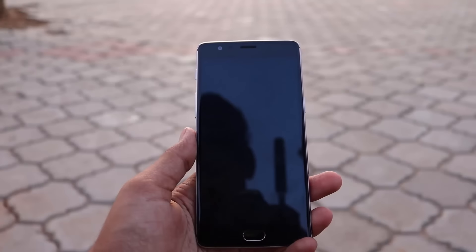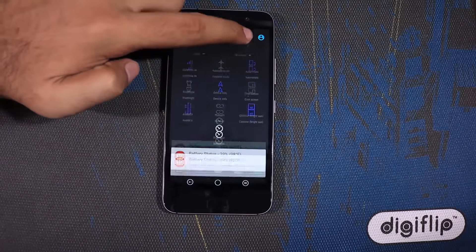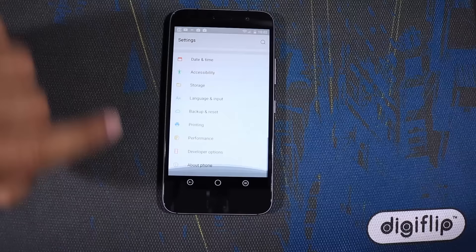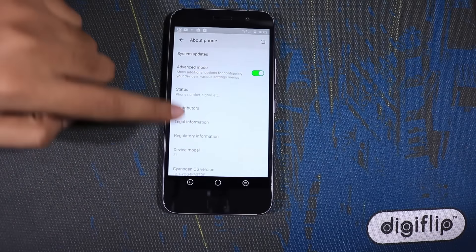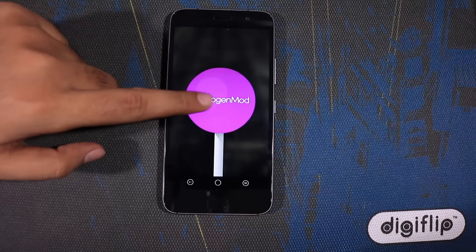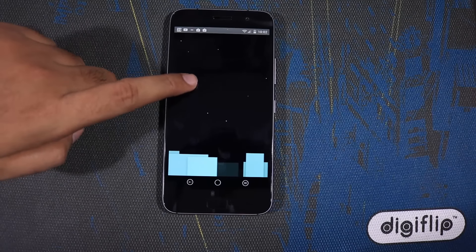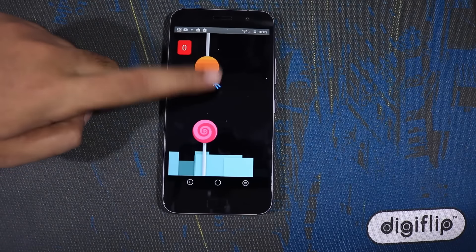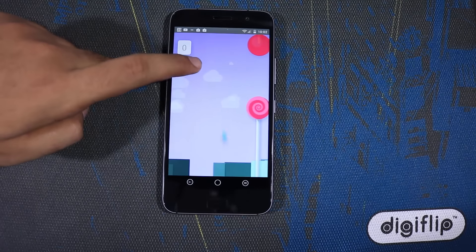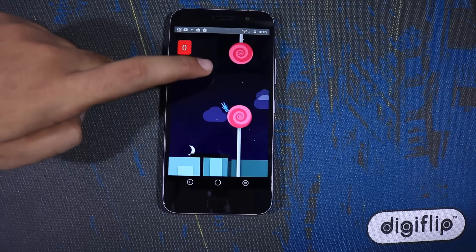OnePlus 3 runs on OxygenOS, a slightly customized version of stock Android Marshmallow, with software features like Ambient Display, Proximity Wake, Dark Mode, Screen Gestures, and Shelf. Z1 comes with Cyanogen OS 12.1 out of the box, which has all the features of OnePlus 3 plus additional features — it offers a lot of customization and control over app permissions. Additionally, Cyanogen themes change the look and feel of all apps, and this is the biggest selling point for the ZUK Z1. In terms of software experience, both are good and very fluid. OnePlus 3 is slightly faster only when comparing side by side, but you will like the Z1 software if you enjoy changing themes. Rooting both phones will not void warranty, and there are a lot of custom ROMs for both devices.